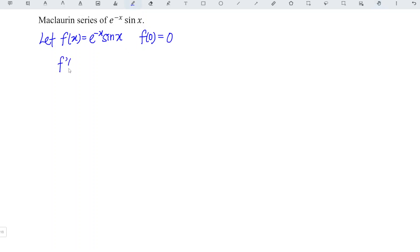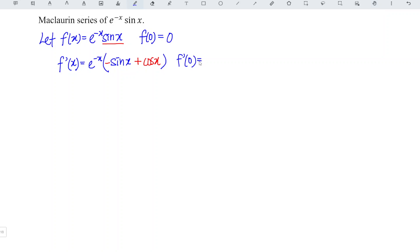Then we differentiate for the first time. When we differentiate, if we have e to the power of negative x, we just copy the remaining function, which is sin x. What we have to do next is, we negative the function and differentiate it. So differentiate sin is cos. At point 0, cos 0 is 1, negative sin 0 is 0, so 1 plus 0 is 1. e to the power of 0 is 1, so 1 times 1 is 1.